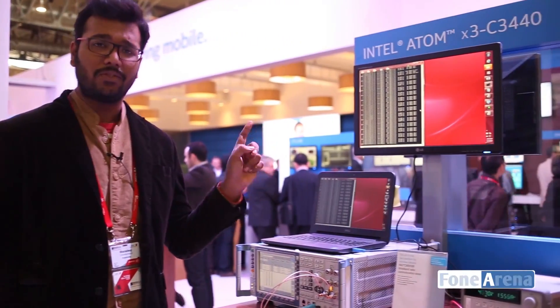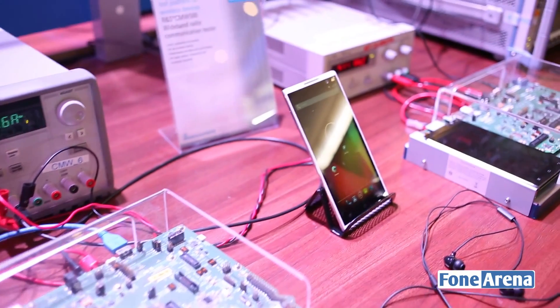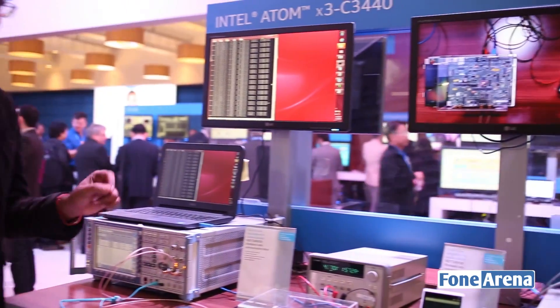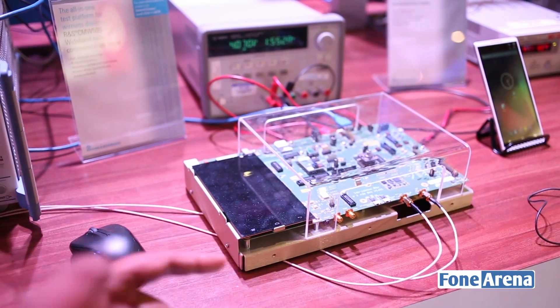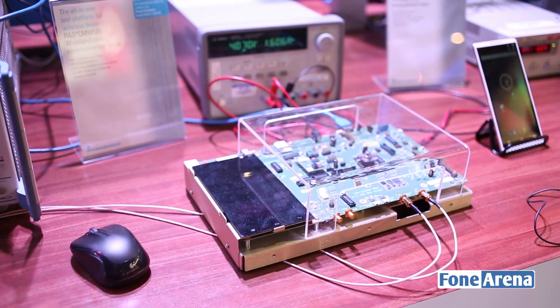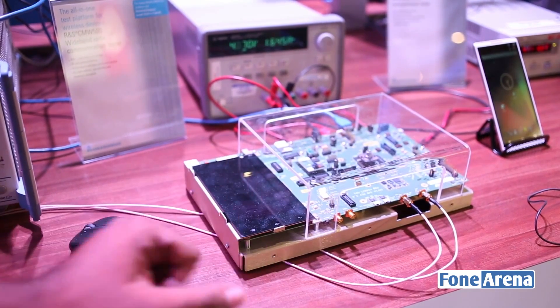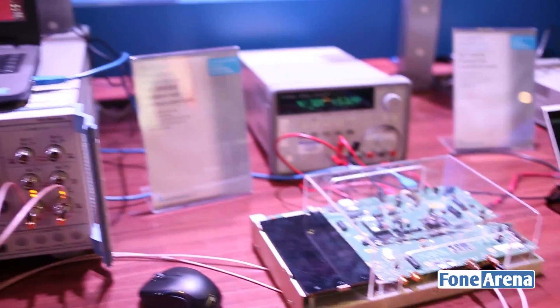This is the Intel Atom X3 C3440. They have a bunch of demos and we're going to check them out one by one to see what this chip is all about. This is the development board they have — it's the SOFIA version, code name SOFIA. This board is connected to a screen and the whole network is simulated in a base station.